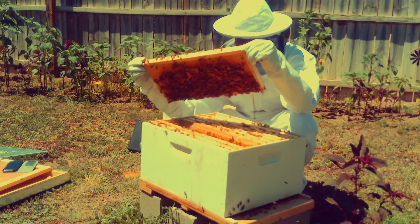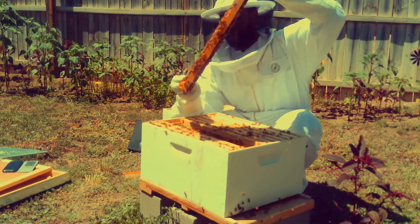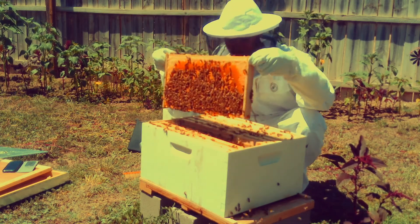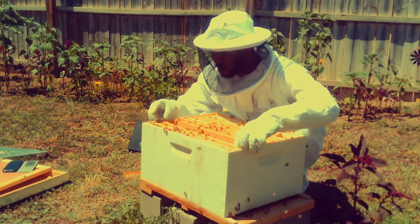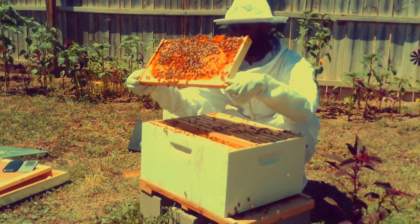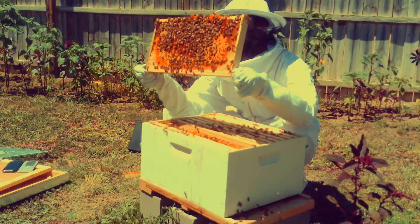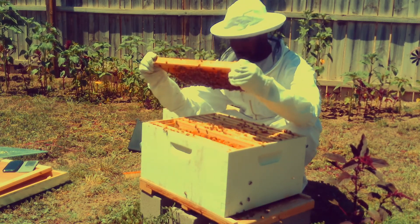I had a theory that once they're introduced to the super, that signals the queen to lay more eggs so we have more worker bees to work and fill that top super up. I'm going through each one slowly, still searching for the queen — it's been two months and I've never seen her, but she's still alive because we have evidence of eggs.